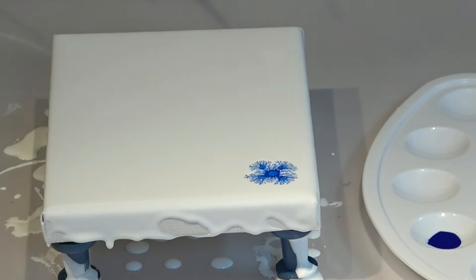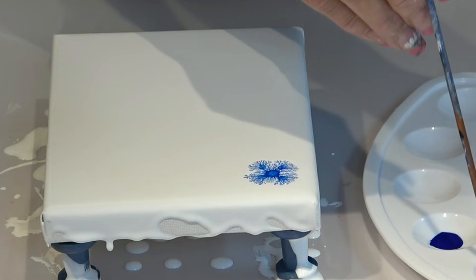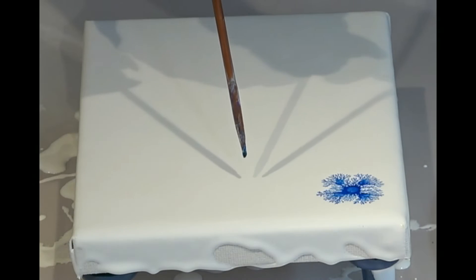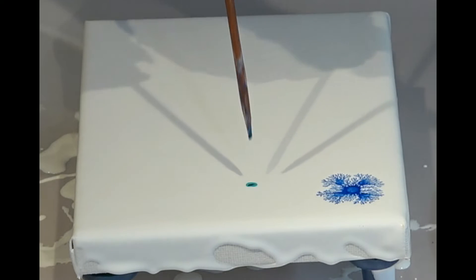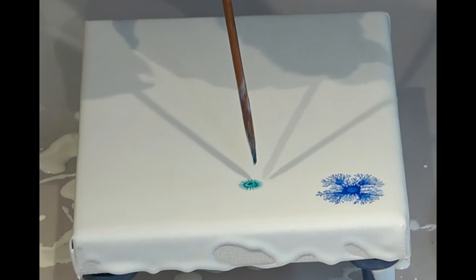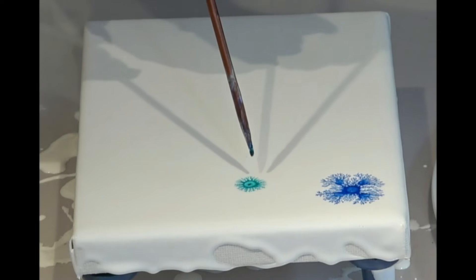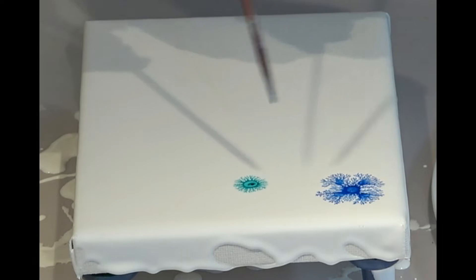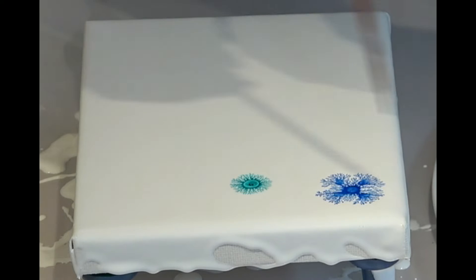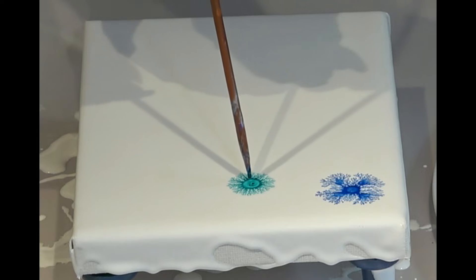Oh wow, this is pretty cool! Let's do the same thing with the deep turquoise. Let's do another one over here. Let's feed it. This is so cool, guys!